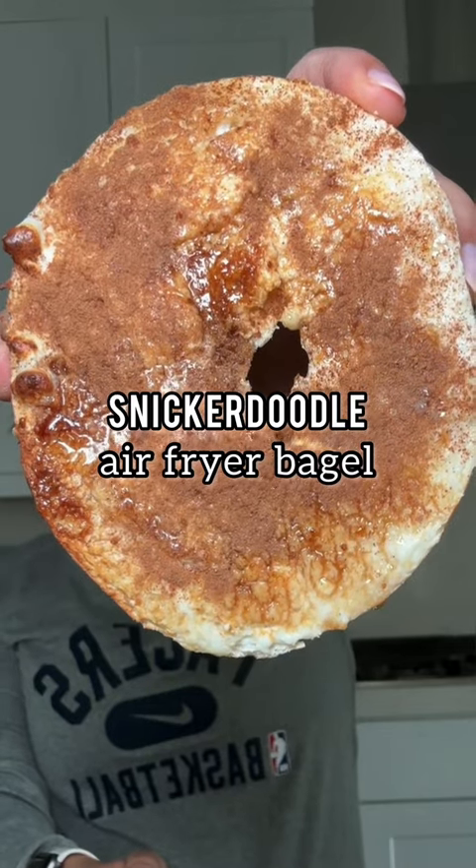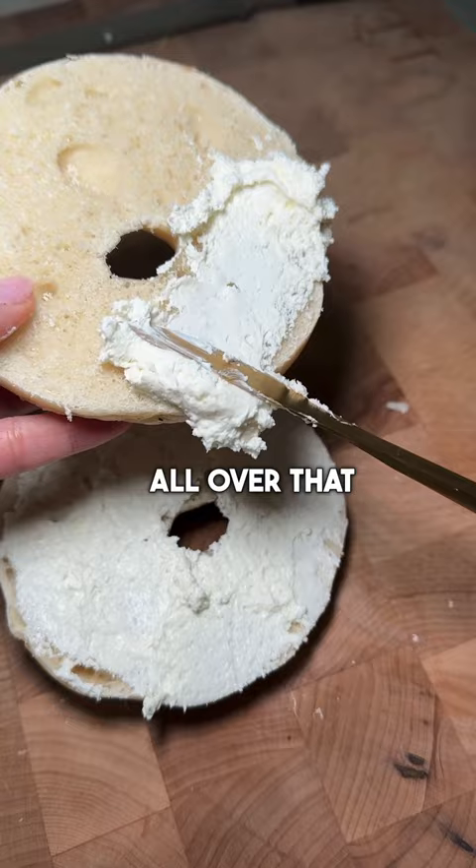A snickerdoodle air fryer bagel. Grab a bagel, cut it in half, and smear some cream cheese all over that baby. Sprinkle on some coconut sugar and cinnamon. Pop it in the air fryer at 400 for just four minutes. Finish with a drizzle of honey.